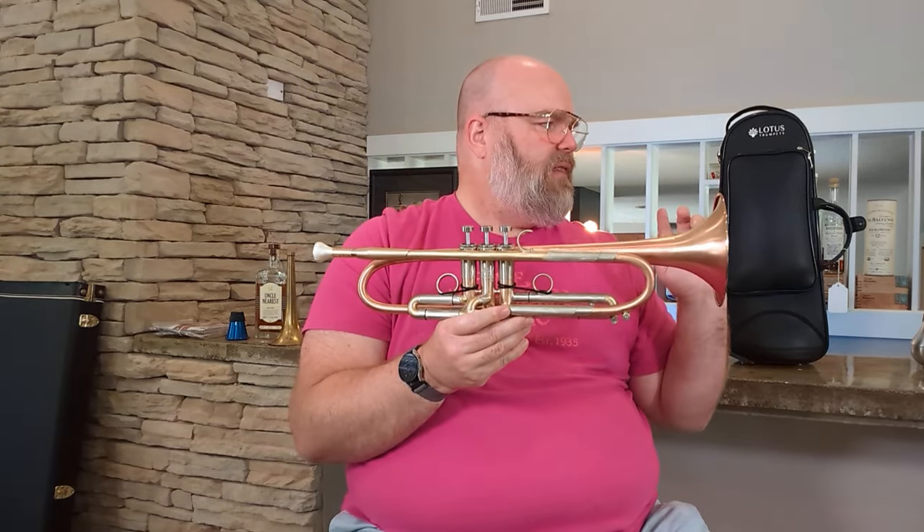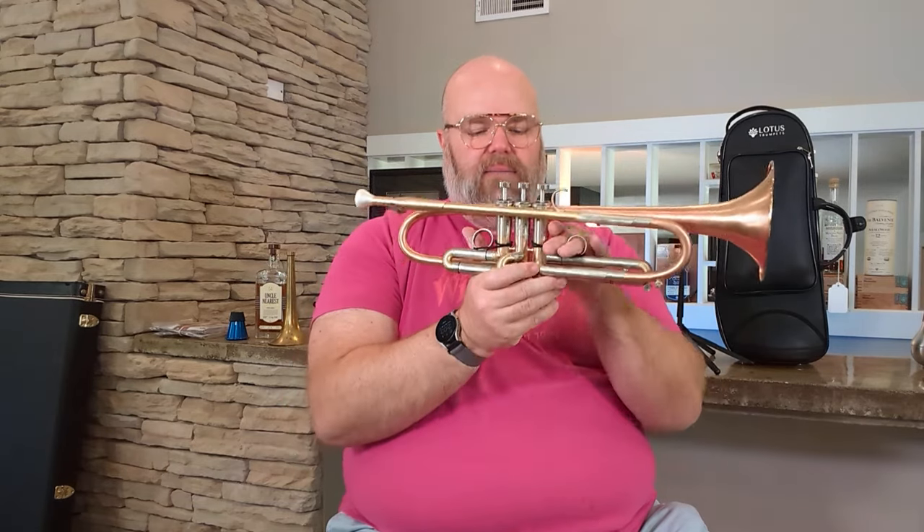Medium weight receiver, yellow brass here. Essentially at this point, other than this, it's kind of a similar horn to what you see everywhere else. The tuning slide is phosphor bronze, and it comes with an additional tuning slide which I think is the nickel silver — I didn't check in the bag. It comes with their normal valve caps, all that kind of stuff. Really, really cool horn.